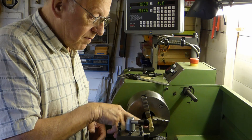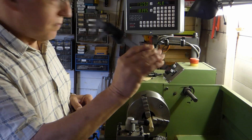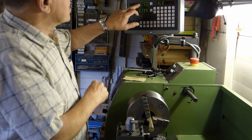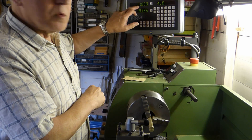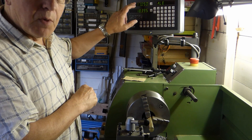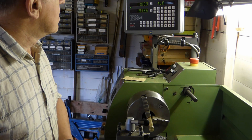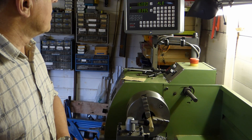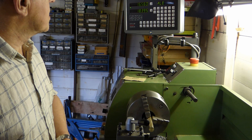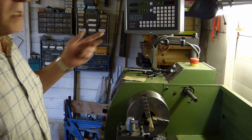I've taken the skim off this piece of stock and measured it at 17.05 and I've set the DRO to 17.05. Now I can monitor the size that I'm cutting out. So I'll take off half a millimeter — I'll make it at 16.5.